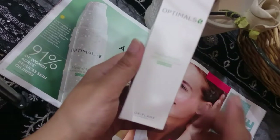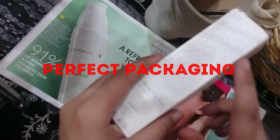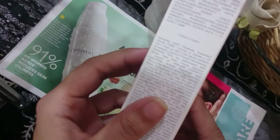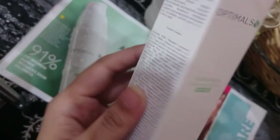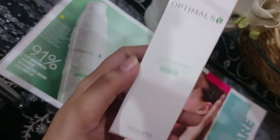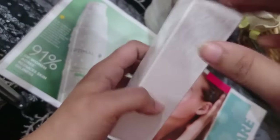This is the box. You can see the description in different languages. It is created in Sweden. I will show you the packaging — it is written Oriflame on it and it is very easy to use.